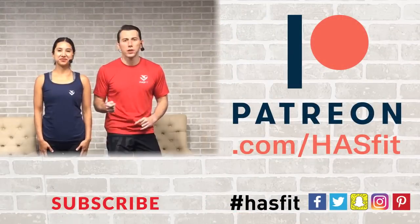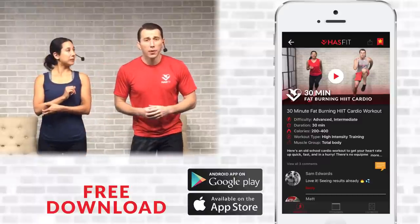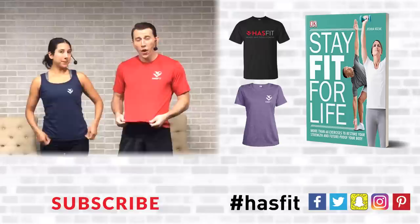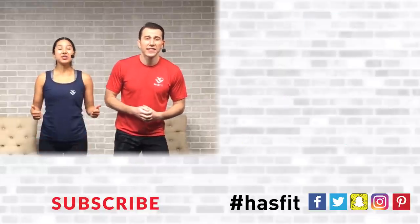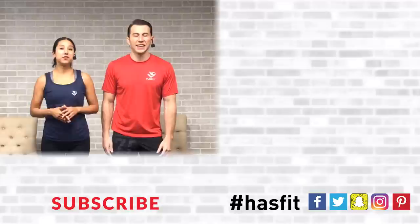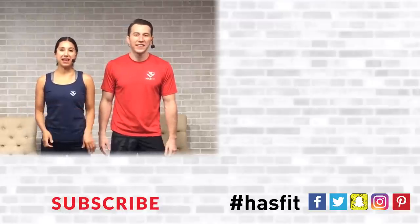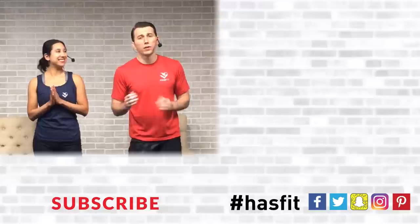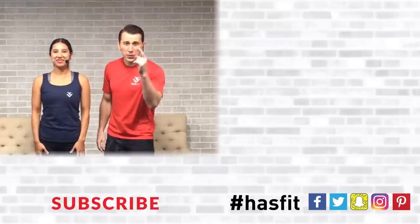And that is it — you made it! Good work, job well done. Thank you so much for joining us and working out with us today. Please support our mission of keeping these workouts free by donating to our Patreon page. You can also download our app, pick up one of our shirts, or my new book 'Stay Fit for Life,' which includes a lot of the exercises we used today. If you enjoyed this workout routine, give this video a thumbs up and hit that red subscribe button so you never miss another brand new workout from HasFit. I'm Coach Kozak and I'm Claudia — we will see you at your next workout.